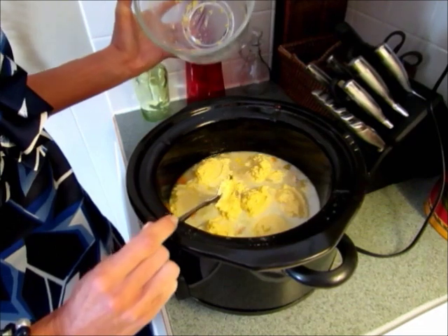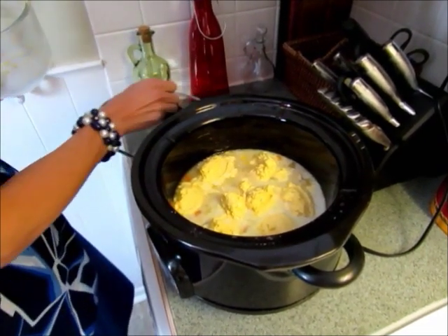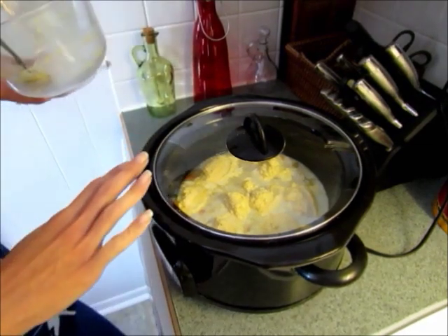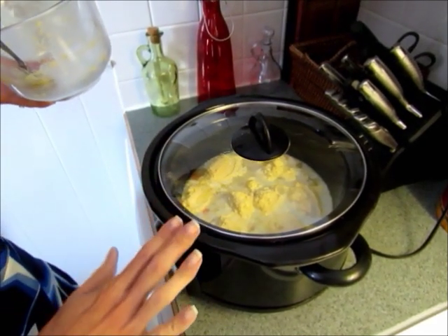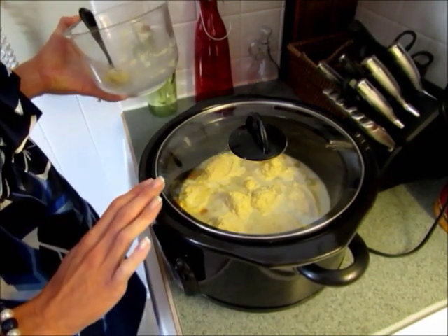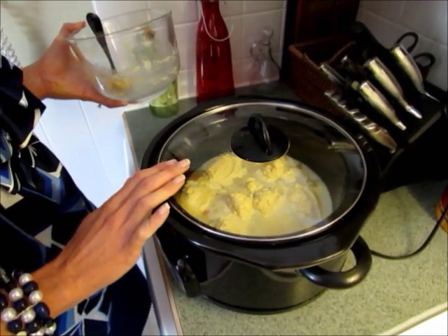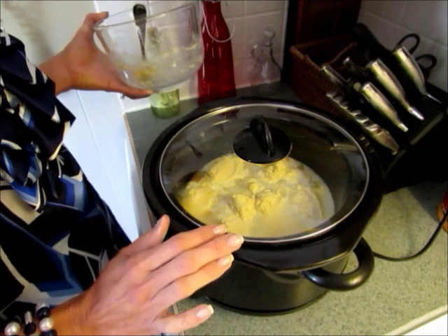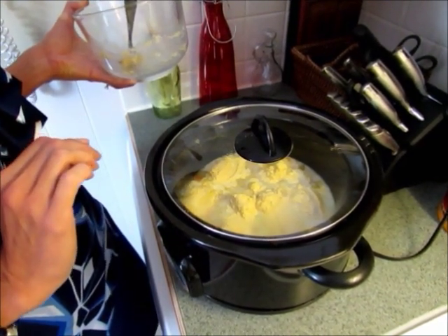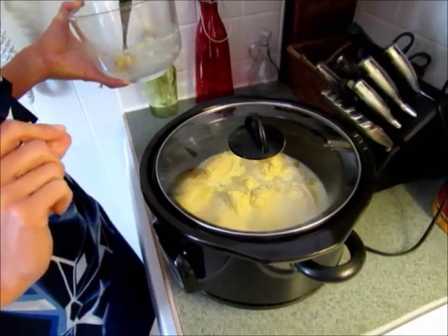They're going to expand, so put the lid right on and don't open the lid while those are cooking — it needs the steam to cook them through. We like to eat this with mashed potatoes; my husband's a big mashed potato fan, so I'm going to go ahead and boil potatoes while the dumplings are cooking.